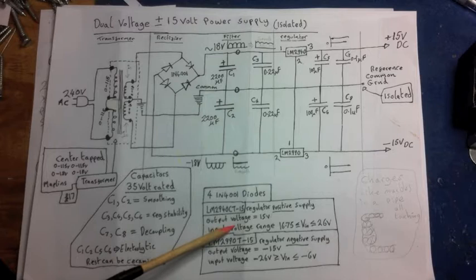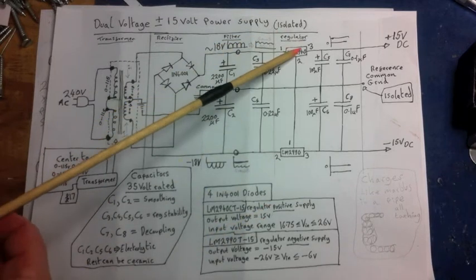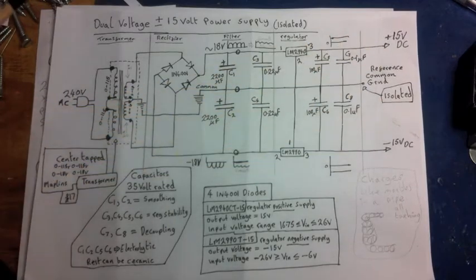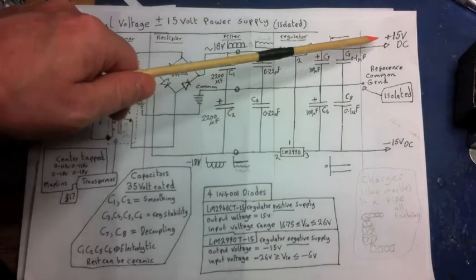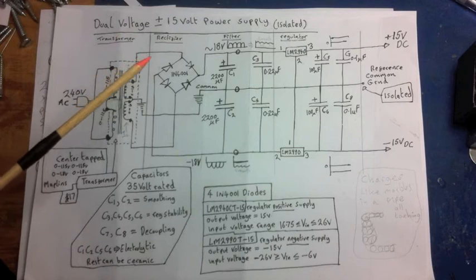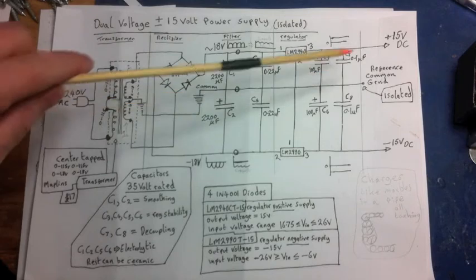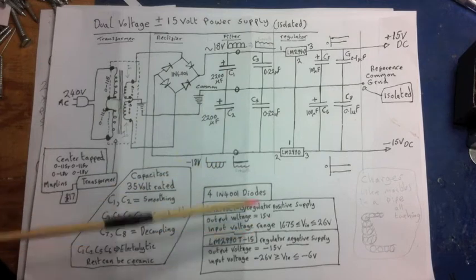The negative supply regulator is the LM2990T/15. The output voltage is designated as 15 volts. So with 18 volts on the input, the regulator drops it down to 15 volts. The output is plus or minus 15 volts. A couple of volts are used up — or wasted if you like — within the regulator itself, giving you this nice fixed plus or minus 15 volt output.